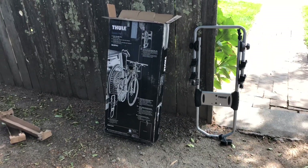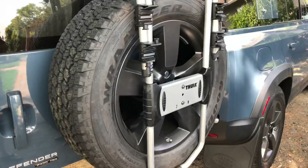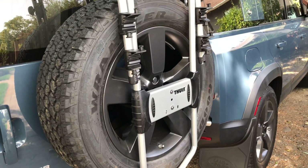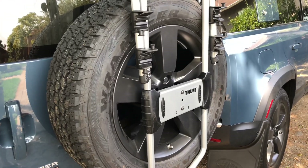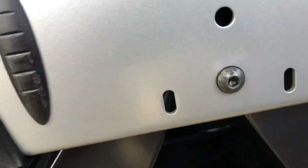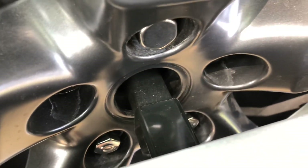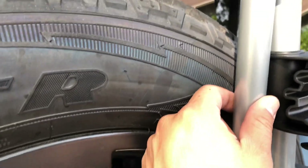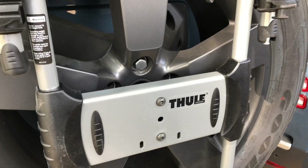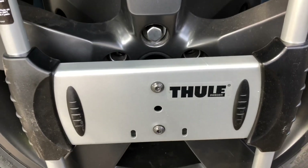Now to attach the rack bracket — I need to clarify: the instructions aren't clear, but instead of removing the short bracket that comes on the rack and replacing it with the long one, you just keep the short bracket along with the short screw and it should slide right on. Then we'll put the bumpers on the spare tire and put the lock on the knob to get it all buttoned up.